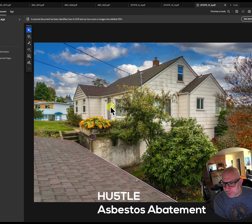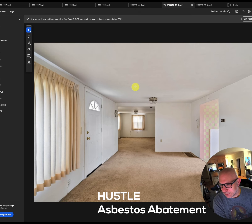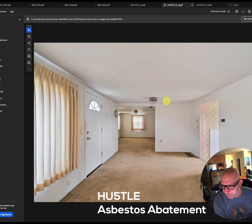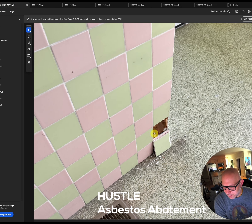We know the whole exterior needs to be abated appropriately. For the interior, they came in and took samples — for example, from the ceiling in the living room, from a back room, and from another room behind the kitchen. In the kitchen they were concerned with the tile wall, so they popped off a piece to test that area.